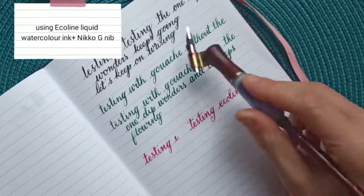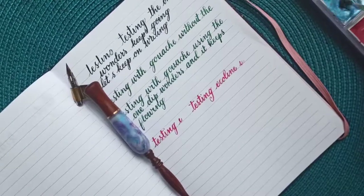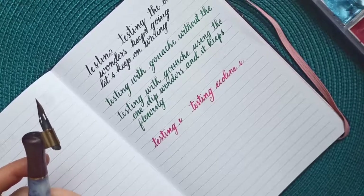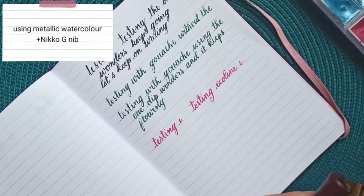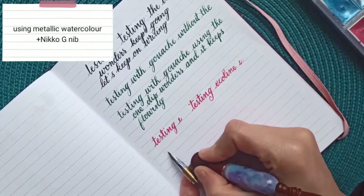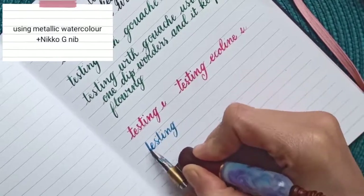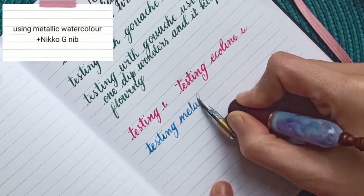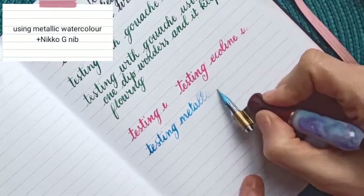Let's do a last test — I'll use some metallic watercolor applied with a brush. I'll start first without using the One Dip Wonders. Yeah, that's pretty much what I'm used to — it usually stops after one or two words. Let's see now with the One Dip Wonders.